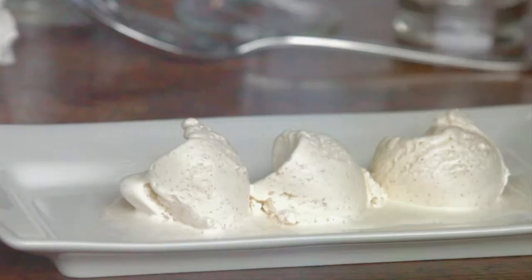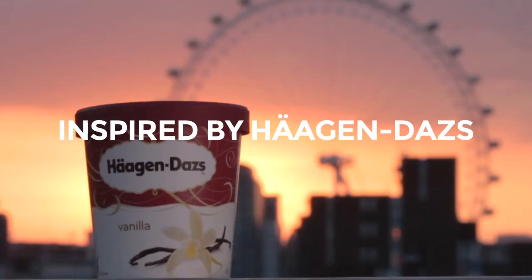Here's the ice cream we made earlier. Just five ingredients, which is what ice cream should be.